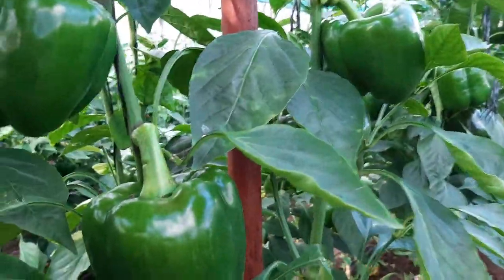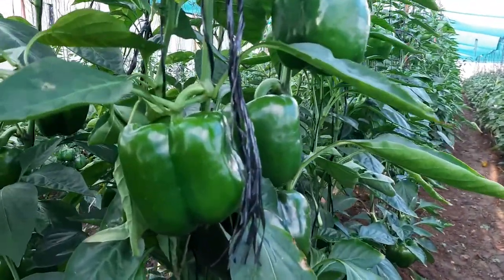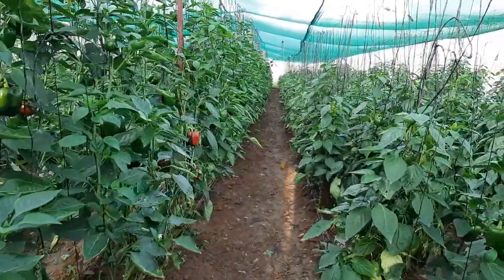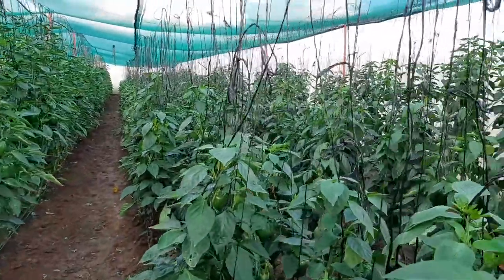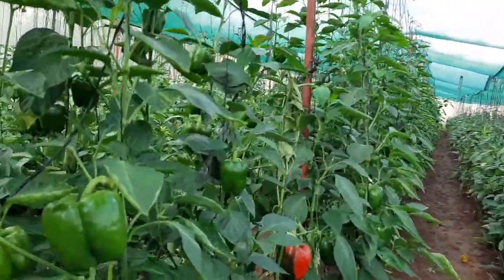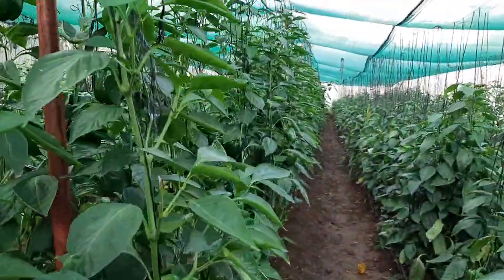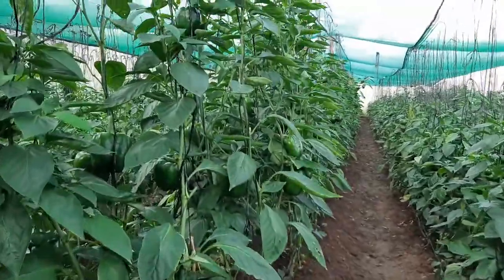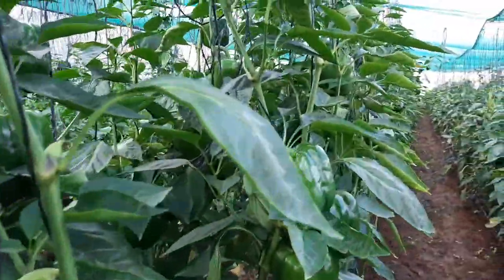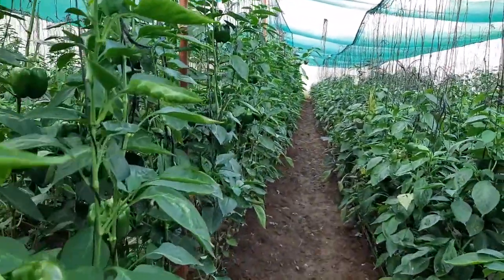This is not a greenhouse but a shed net — look at the size of the fruits and just the general quality of the pepper. This is already over a meter, actually heading to about two meters. It's another encouragement that even if you don't have adequate funds for a greenhouse, because it's quite expensive, you can actually still construct a shed net and come up with some very good sweet pepper.